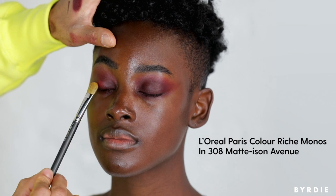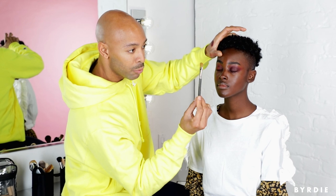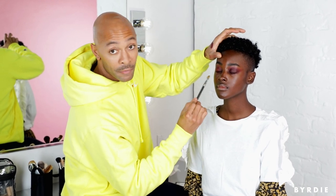To make this eye even more impactful, we're going to go for shadow. We're going to start to deliver most of that product right on the ball of the eye. Since I'm using a brush that happens to be stiffer, there's minimal fallout — which is great for women who just don't have a lot of time.